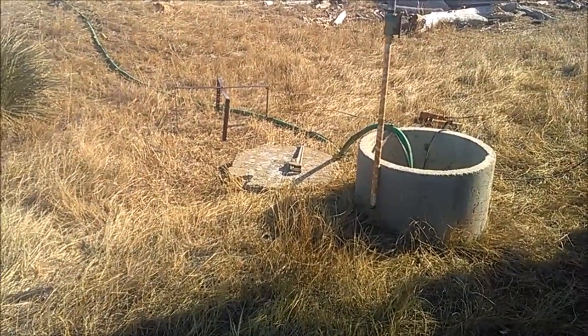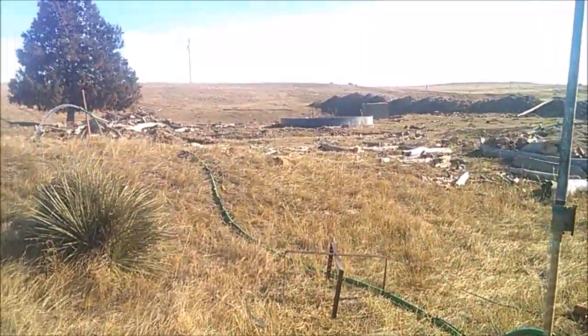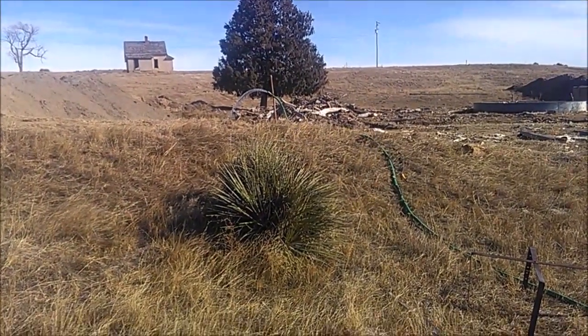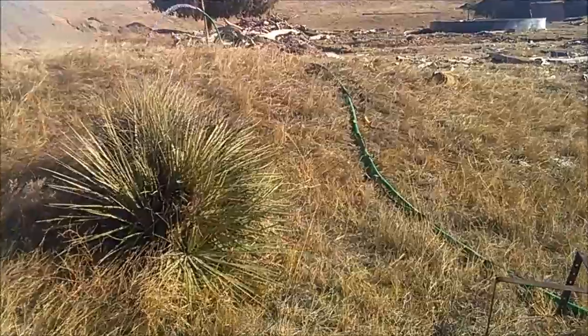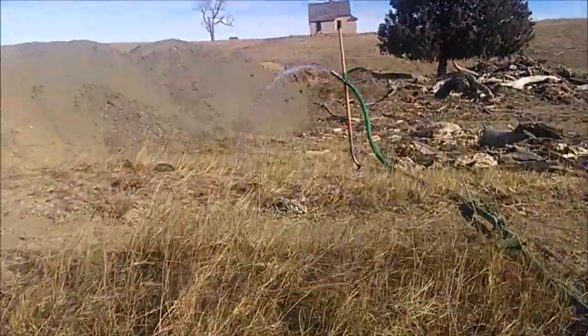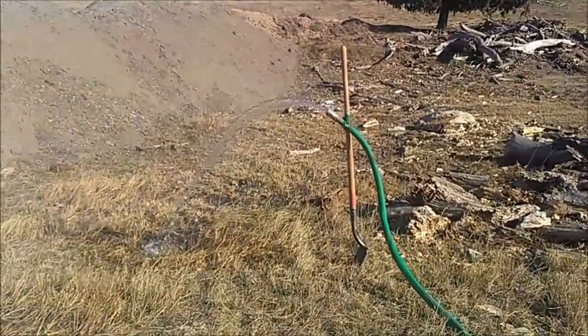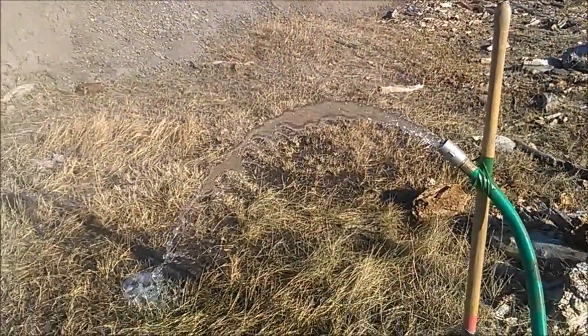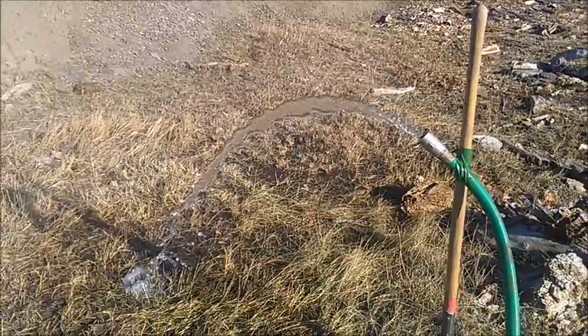This well is going to be used for watering livestock on pasture ground. It's got five different stock tanks on it that it's a primary well for. We also have backup wells that are able to feed into the system too, so we still want this one to be able to do whatever it can pump. It's also a backup well for about a dozen other stock tanks. The more water we can get the better off we are.